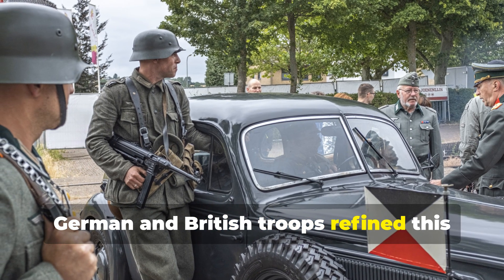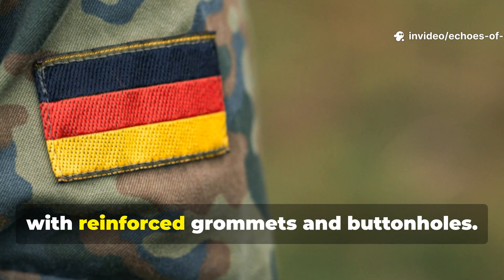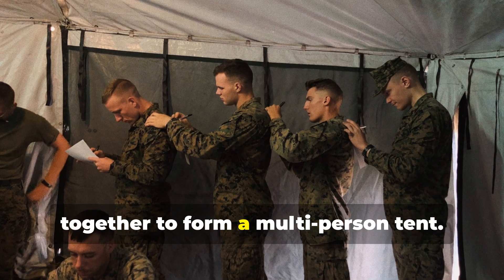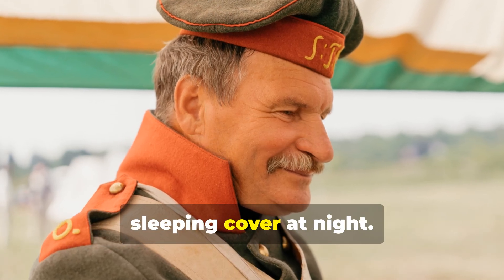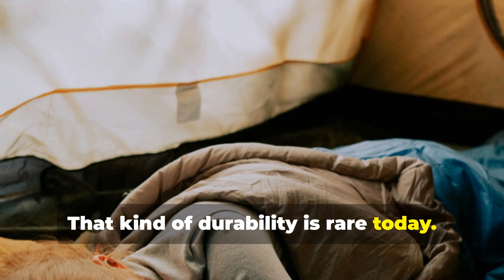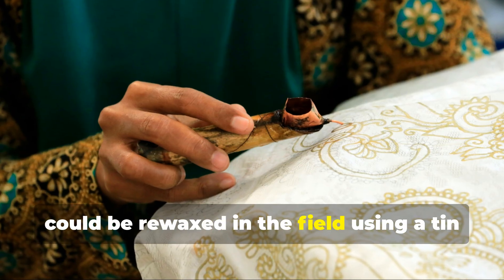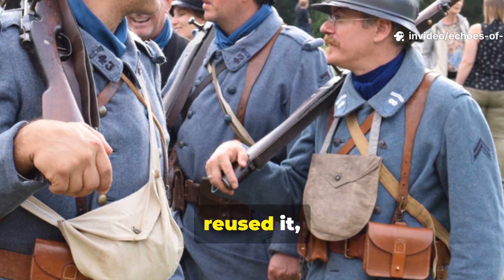German and British troops refined this concept even further. The German Zeltbahn, for example, was a triangular sheet of treated canvas with reinforced grommets and buttonholes. A single soldier could wear it as a poncho, or several soldiers could button theirs together to form a multi-person tent. The British groundsheet cape was equally multifunctional, serving as a cloak in the rain and a sleeping cover at night. Both designs were virtually indestructible, requiring only periodic reproofing with wax or oil. Many modern sleeping bags rely on synthetic coatings that degrade over time, especially after compression or UV exposure. But the WWII sleeping cloth could be re-waxed in the field using a tin of paraffin or candle wax. Soldiers didn't throw gear away — they maintained it, reused it, and passed it down.